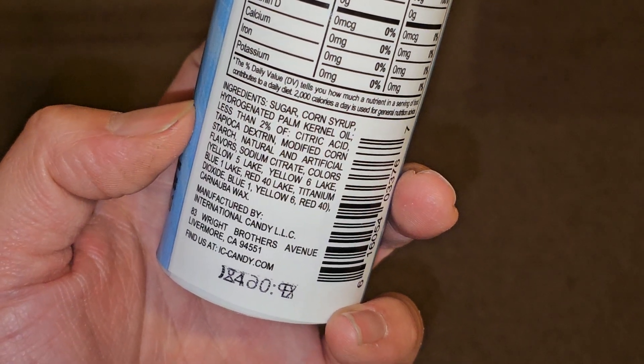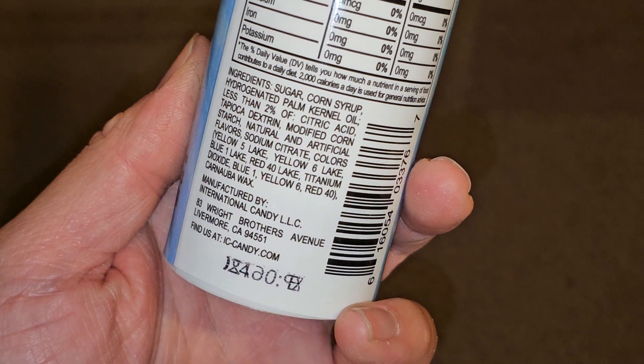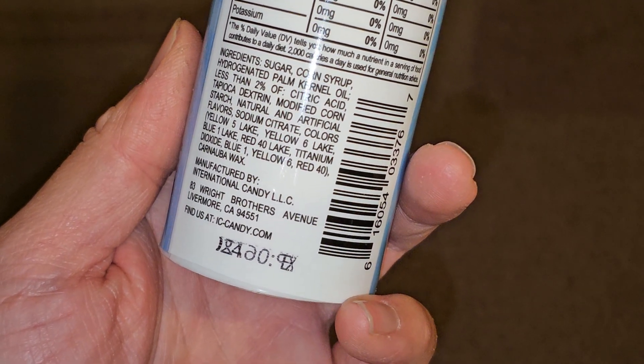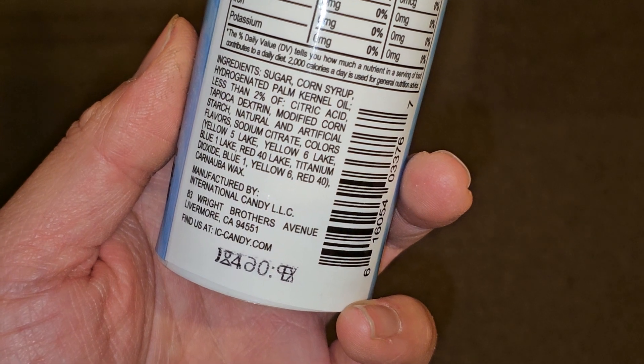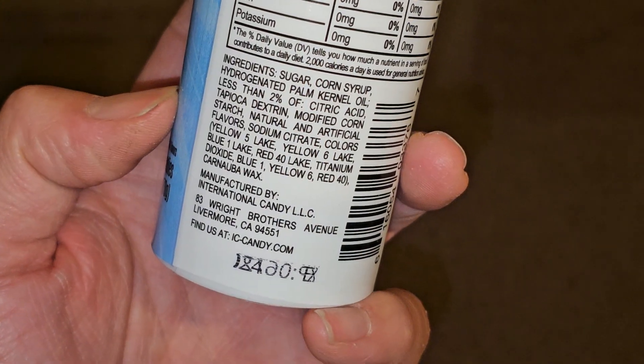Ingredients are sugar, corn syrup, hydrogenated palm kernel oil, less than 2% of citric acid, tapioca dextrin, modified cornstarch, natural and artificial flavors, sodium citrate, colors — yellow 5 lake, yellow 6 lake, blue 1 lake, red 40 lake — titanium dioxide, blue 1, yellow 6, red 40, and carnauba wax.